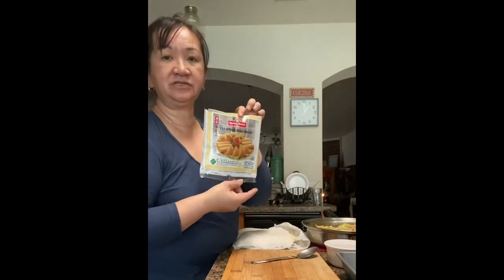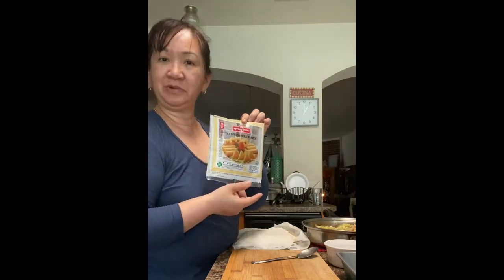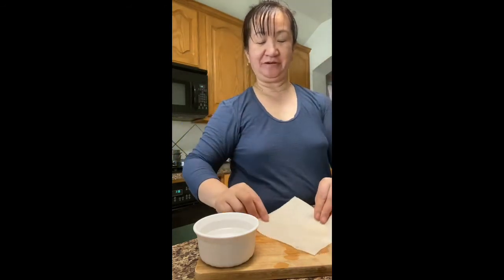There's also a bigger size wrapper, so it's easier to wrap. I'm going to show you step by step how to put your filling into your wrapper. I'm going to place it diagonally.